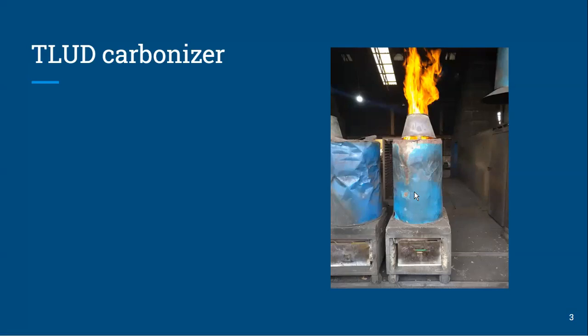The first one I'll talk about is the T-LUD carbonizer. We talked briefly about this before, but I keep coming back to it — it's a relatively simple design. The one I'm showing here is from the group in Cambodia, Khmer Green Charcoal, because they've kind of perfected it pretty nicely, including the capture of the heat, which you can see along the side. I'm a big fan of these T-LUDs.